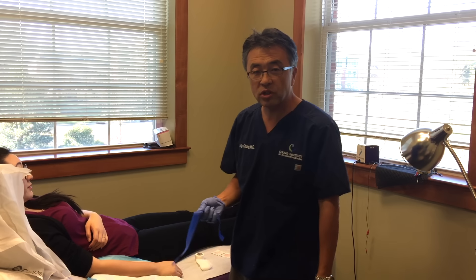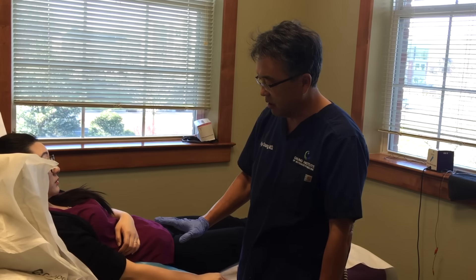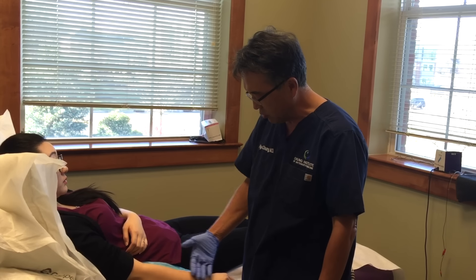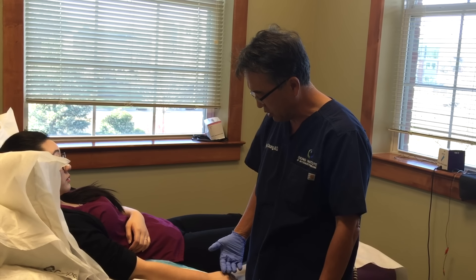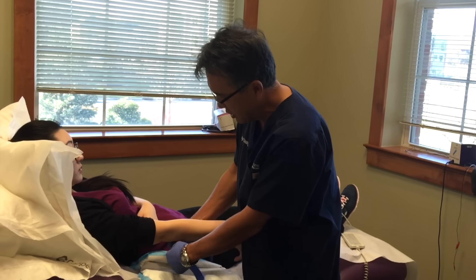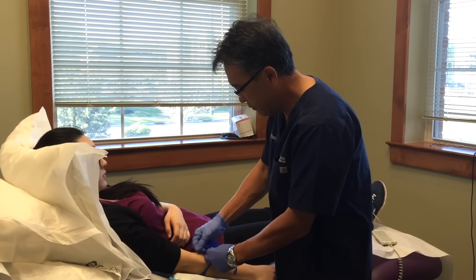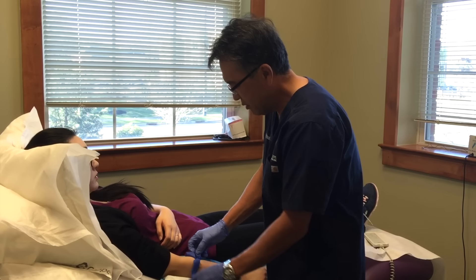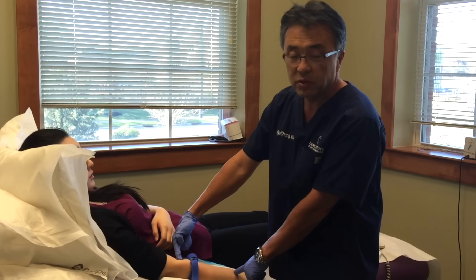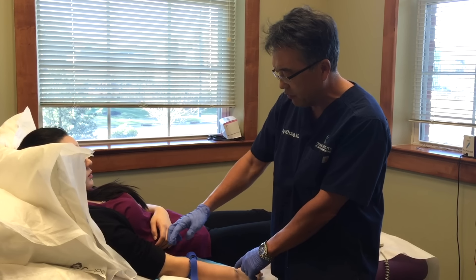I'd like to now demonstrate how to put in the IV. Ideally, when you put the IV in, if the upper body is raised at an angle, it puts greater venous pressure and the veins stand out a little more. That's why I have her lying down but raised a little on the upper part. If an IV is to be placed for a long time, this area is the best place because the patient can still move their wrists and forearm.